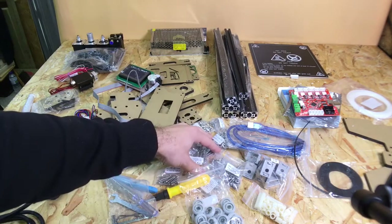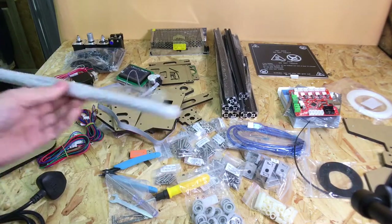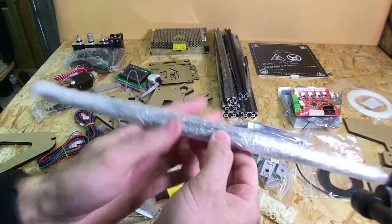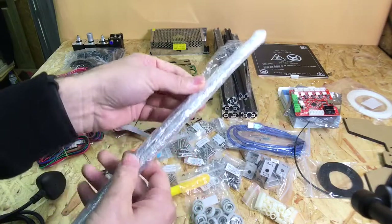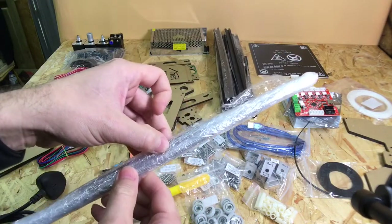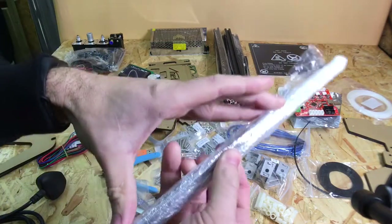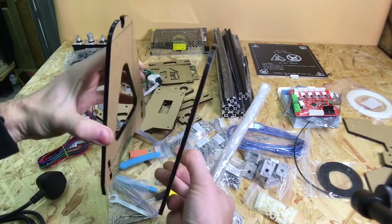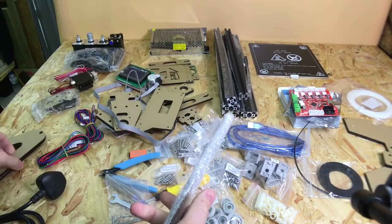All the fixings look really good. It does actually come with acme threaded rod, so it's not like a standard Prusa setup. Some standard Prusa i3 kits do include acme threaded rod. There's also another piece of rod in there for the filament stand to hold your reel, which is handy.